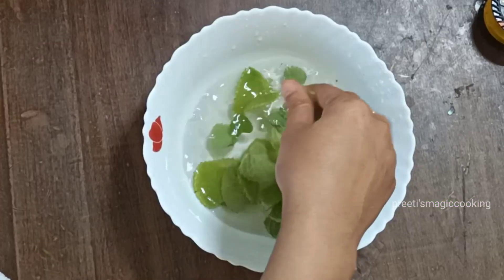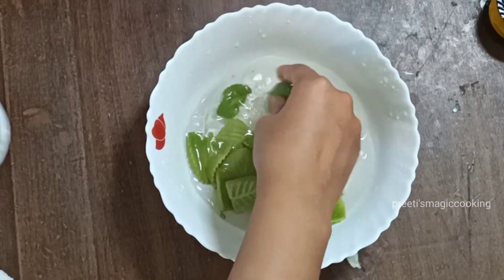So let's start the recipe. If you like this video, please subscribe to the channel if you haven't already, and please like and share it with your friends. So here, I am going to break the stems from the plant.